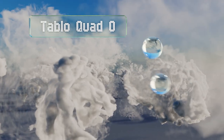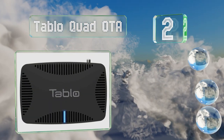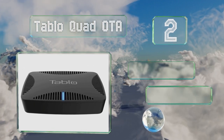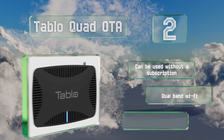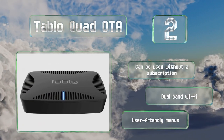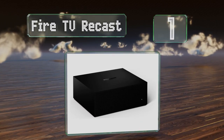At number two, the Tablo Quad OTA can skip commercials automatically when you play back recorded programming. The companion mobile app works well with both iOS and Android devices. It can be used without a subscription and features dual-band Wi-Fi and user-friendly menus.